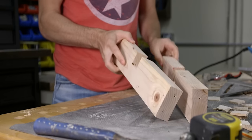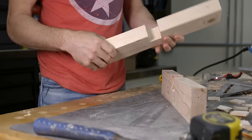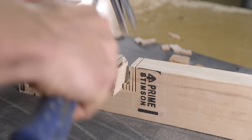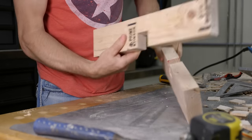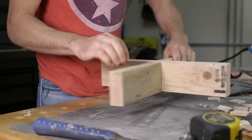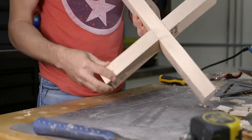The next joint is the edge cross lap. Similar to the ledger cut, this joint is made by removing half the material from each piece and by removing the thickness of the material. This joint can be used on heavy duty lattice work, tops of pergolas, or really anything your mind can think of.